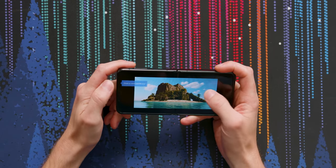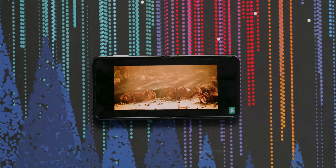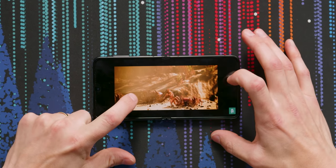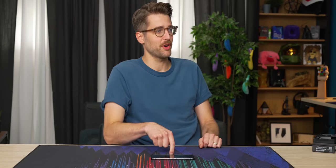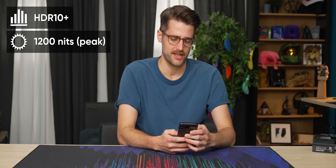The Flip 3 had dual front-facing speakers, and this one does as well. The display is 120Hz Dynamic AMOLED, 2640 by 1080, 22 by 9 aspect ratio — just like the last one — so cinematic content is going to look good. The speaker quality is decent. It's HDR10 Plus certified with 1200 nits peak brightness for HDR.